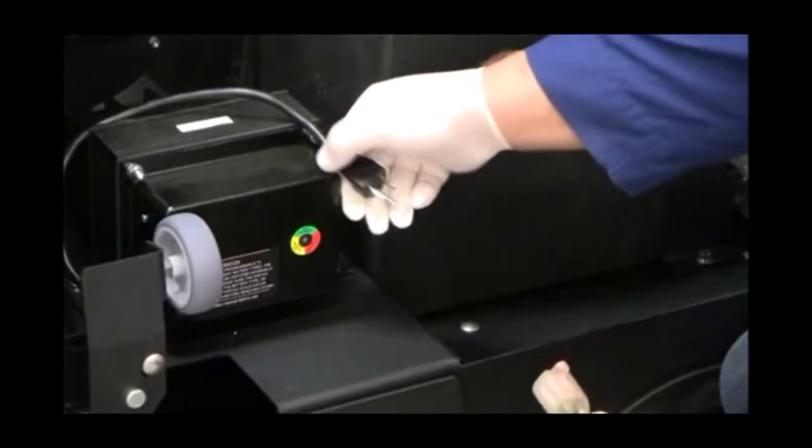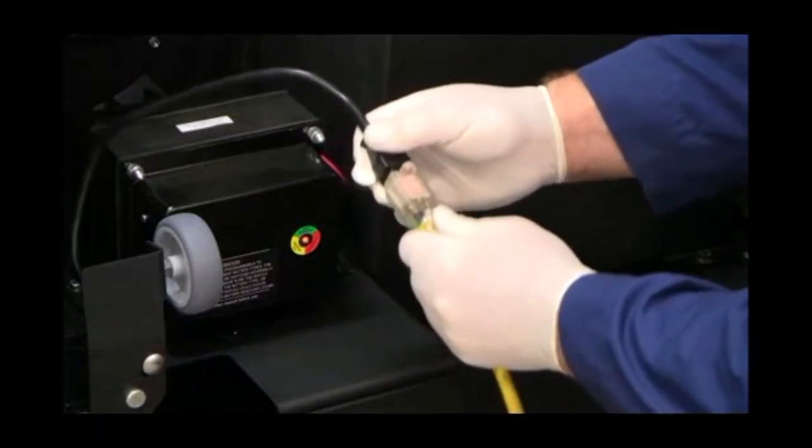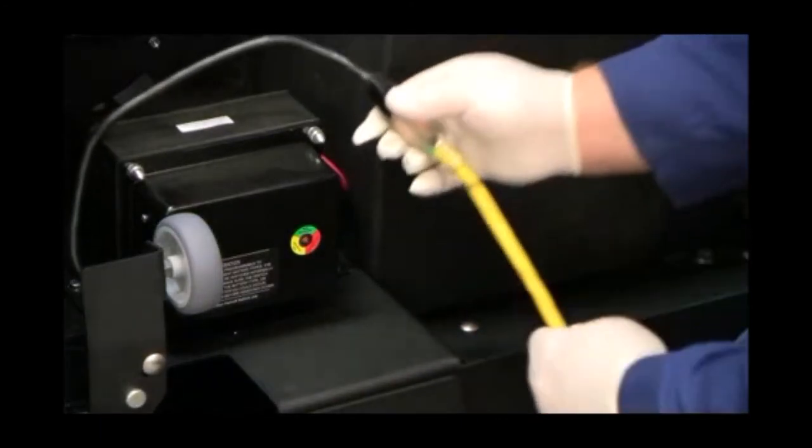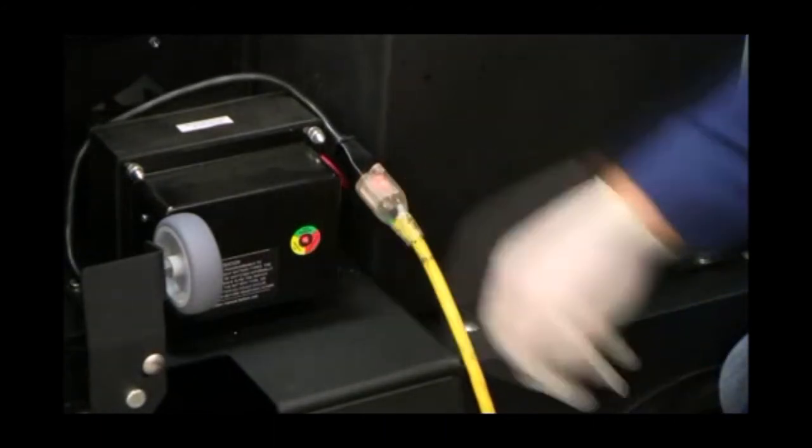Lastly, lift the hood of your TR Sweeper and plug the onboard battery charger in for charging. Please refer to your FactoryCat TR Operations Manual for additional battery charging information.